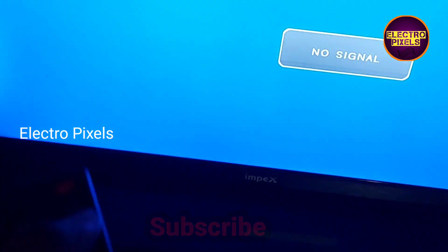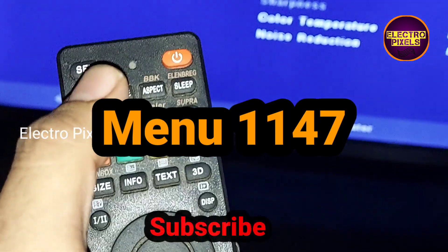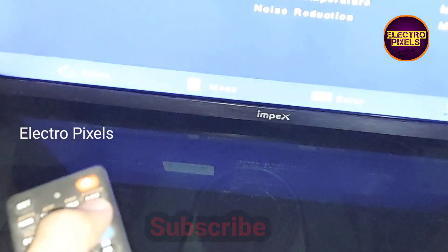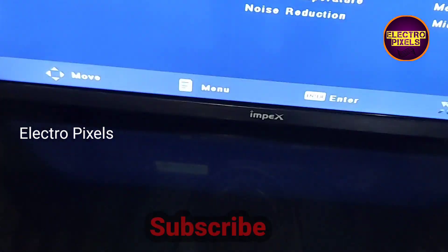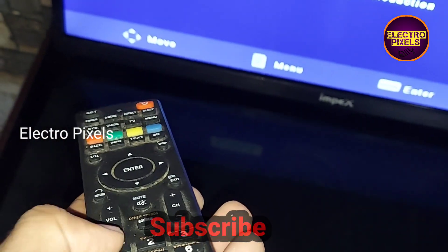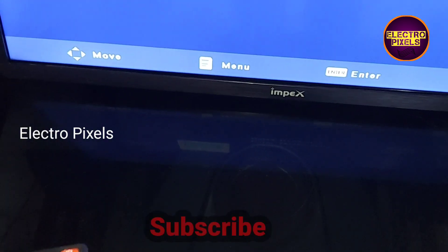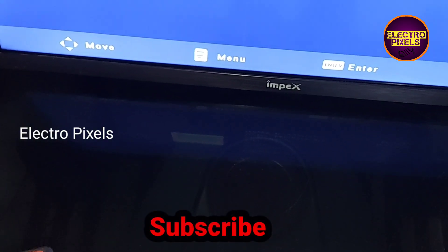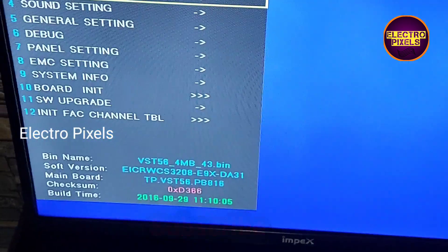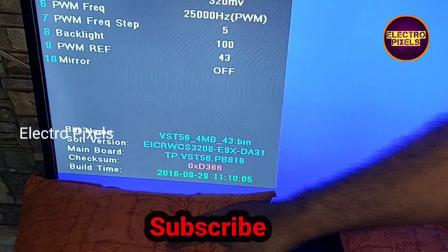On the TV remote, press the Menu button then press 1147. After pressing Menu 1147 on the remote, the TV will enter into service mode. Now the TV has entered service mode — go to Panel Setting.